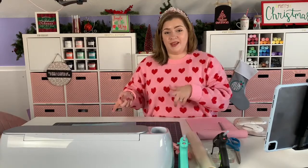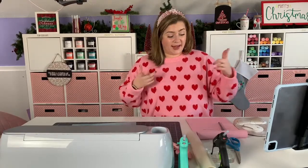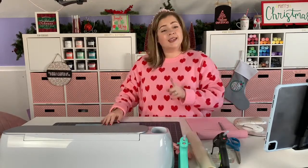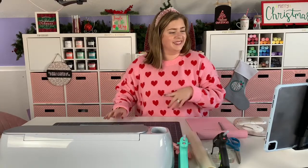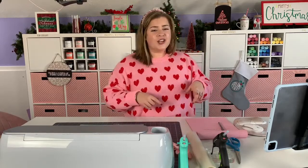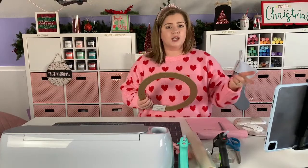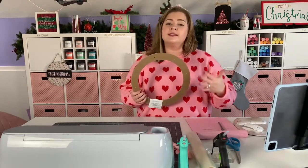Hey y'all, what's going on? It's DIY Alex back with another Tutorial Tuesday where I'm going to be talking all about the rotary blade and the Cricut Maker. I'm a little bit earlier than usual so I'm going to give you guys a couple of minutes to jump on, and then we are going to jump right in. We're definitely going to talk about the rotary blade itself and how all that works.